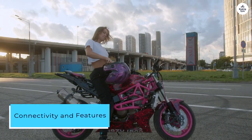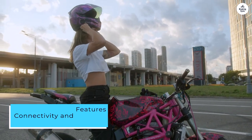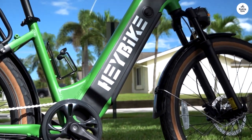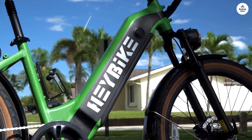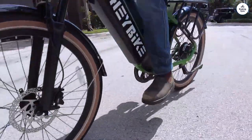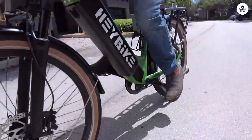A standout feature is its connectivity options. The smartphone app allows you to monitor battery status, track rides via GPS, and customize your riding experience. Built-in lights and a bell enhance safety during nighttime rides.